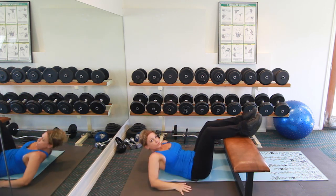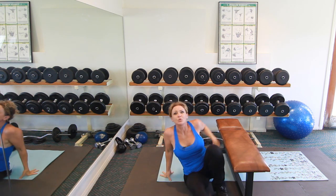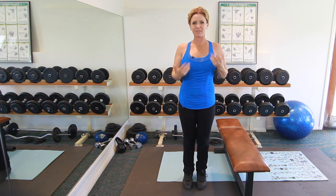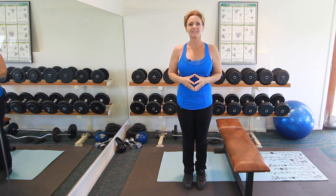Do as many repetitions of that as you can, then take a little 30-second break and do more of them. My name is Janet, thanks for watching — diet tips and exercises to do at night.